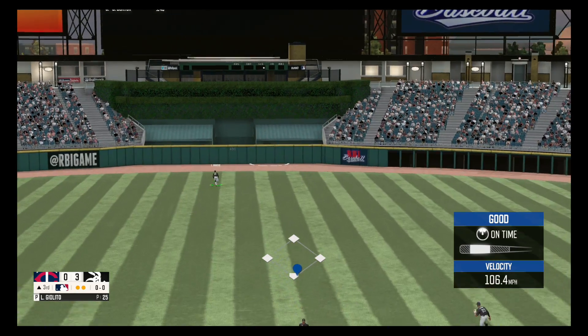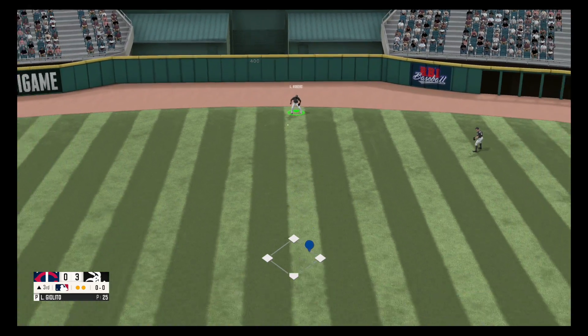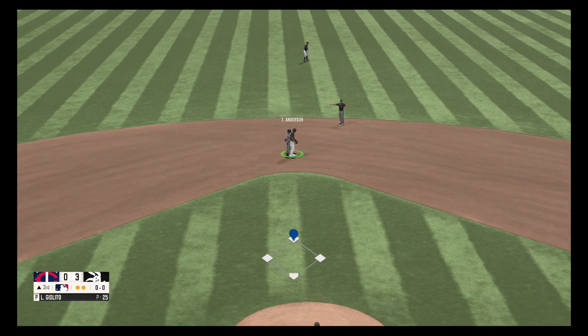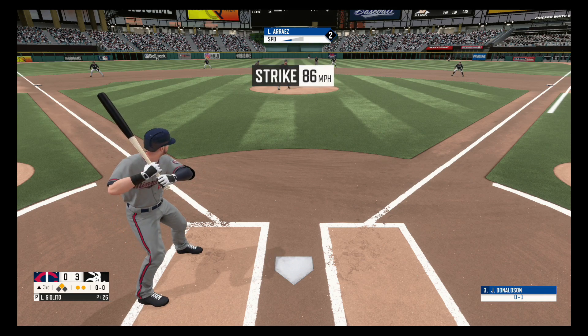This one's hammered. Fires over to second and he slides in, beats the throw. Strike one.